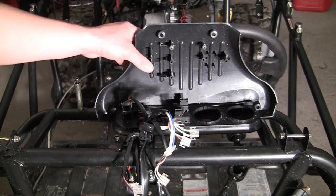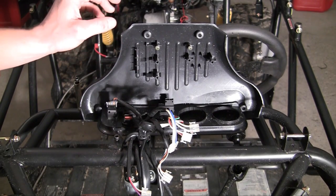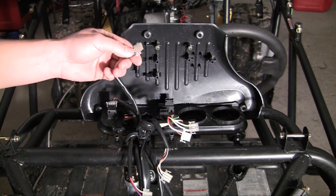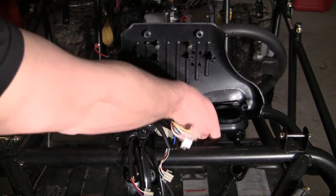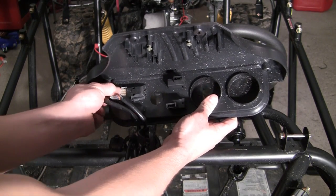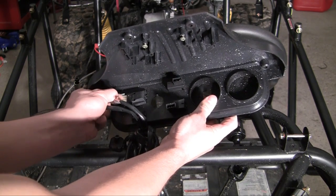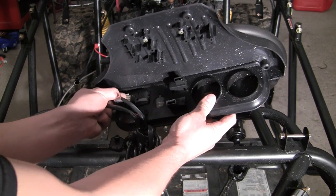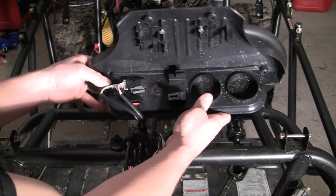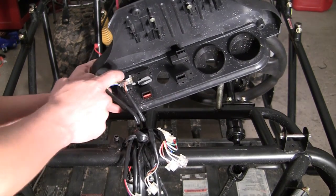We'll go ahead and start with the lights. The white goes at the top, so plug this into your lights — and hopefully you should hear it snap. If I can get my big old fingers in there. There we go. So now our lights are hooked up. Our fog lights, that's what these are.